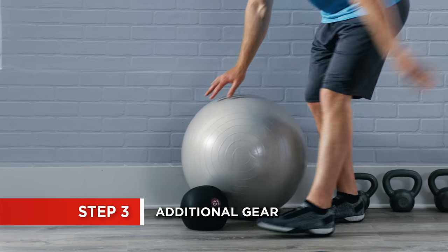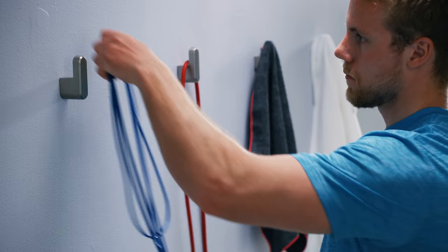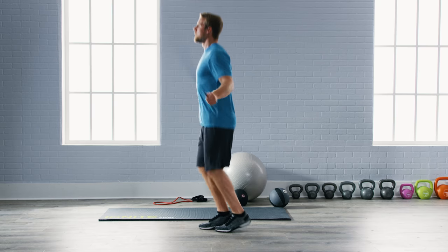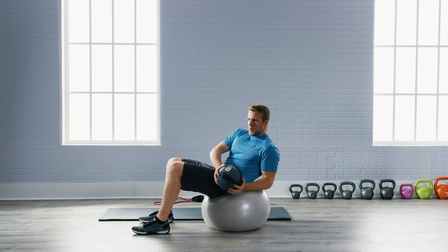A well-rounded routine isn't complete without an assortment of stability balls, jump ropes, resistance tubes, and bands. Use these items to warm up, resistance train, or work your core along with the larger machines.